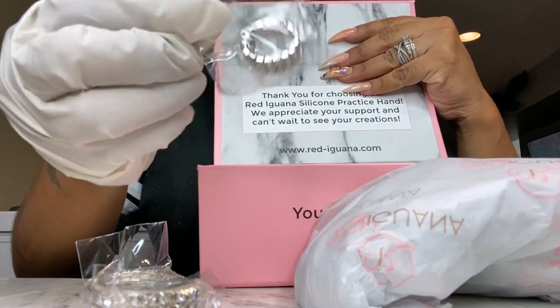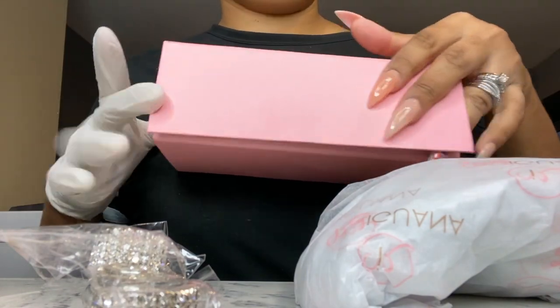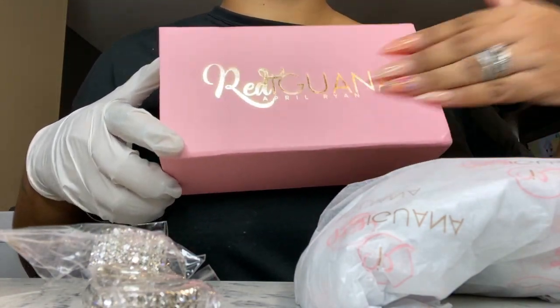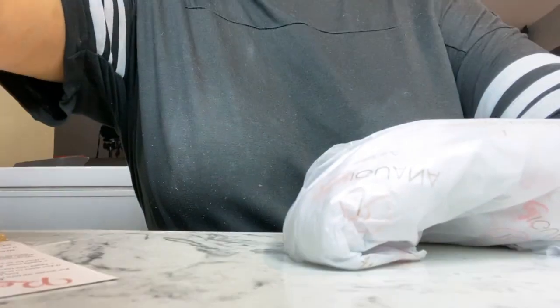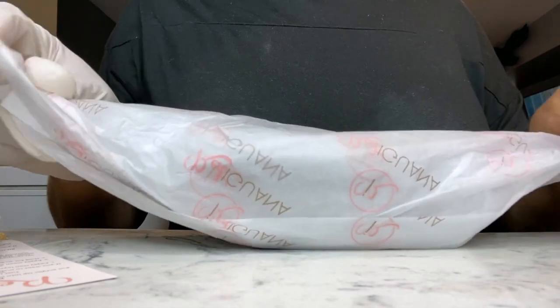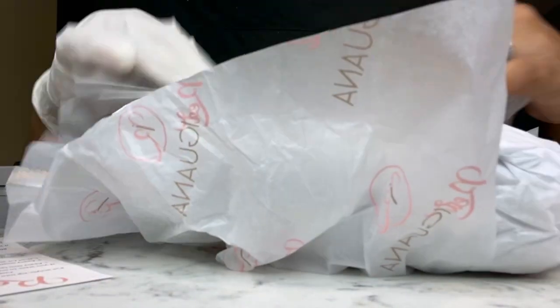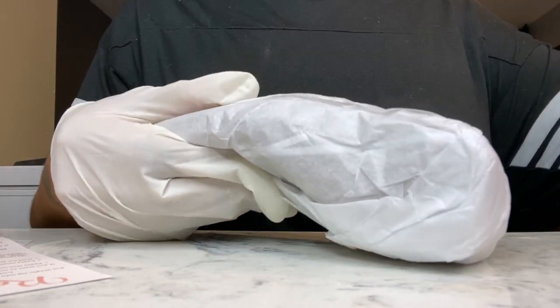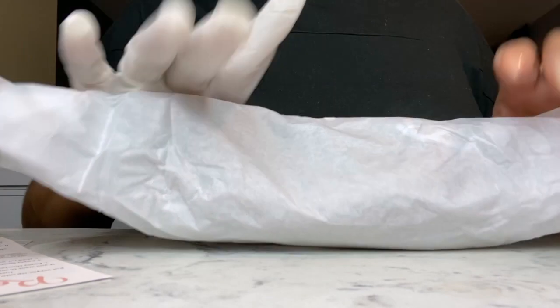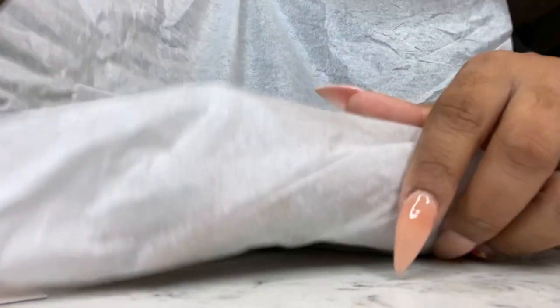It came wrapped just like a sandwich, nice and neat, and underneath that it is also in a mesh bag. The packaging is bomb. I do store my hand when I'm not using it back inside that box because she's so expensive — I have to protect her. The tissue paper was cute but that went right in the trash. I did keep the little mesh bag because I put it back inside the mesh bag and then back in my box.